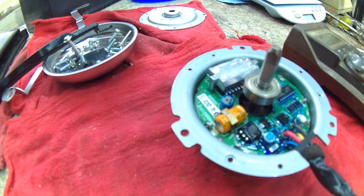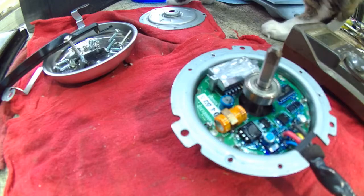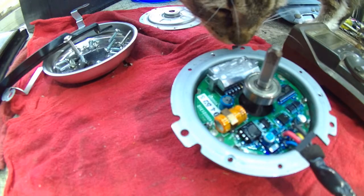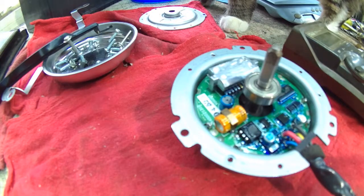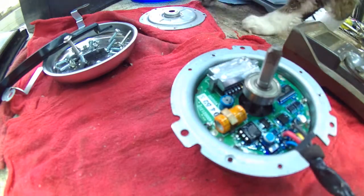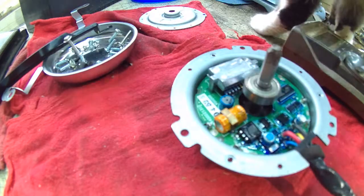Hey guys, welcome back to the shop. We'll introduce you to the wife's new hoopty - it's a little Escapade. Let's figure out what's wrong with this little thing. These are the battery fans on the little Escapade that I picked up - of course they're dead. A little maintenance garbage; we're gonna do tie rod ends on it pretty soon.